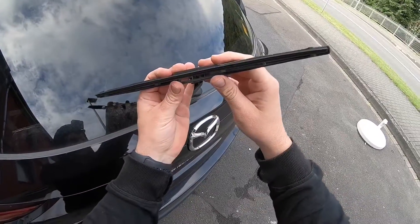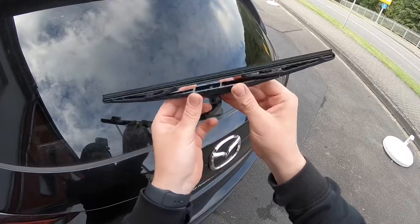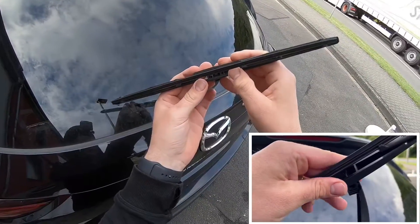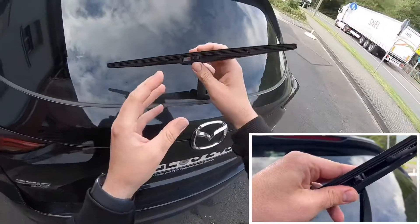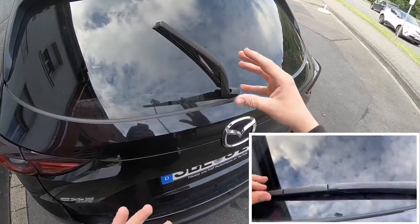Okay, let's install a new one. Carefully insert the new blade, then install the blade assembly in reverse order — that means push it into position. Job's done.